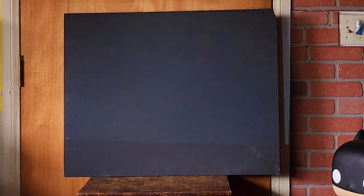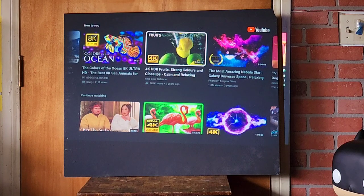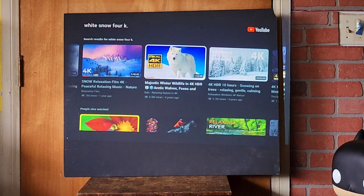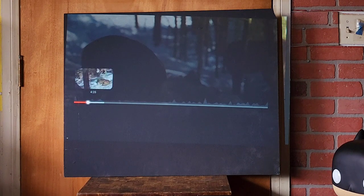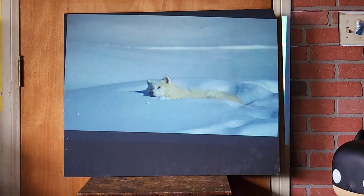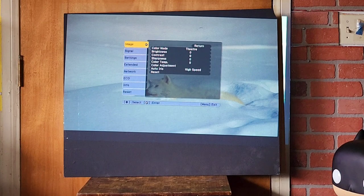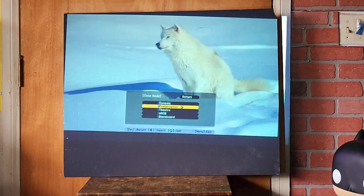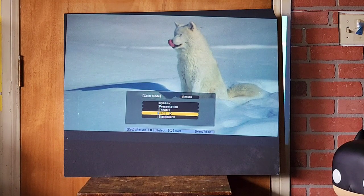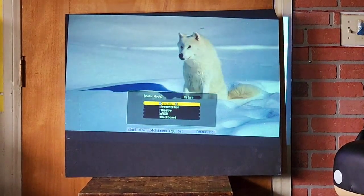All right, let me back out of this — 4K white snow. There it is, that's the famous wolf scene, where he's playing in the snow. Let me show you really quick — all my settings are at zero, I have it at theater mode. I don't even have it on dynamic — dynamic is really bright. So you've got presentation, RGB blackboard, and dynamic — see how dynamic is just brighter.